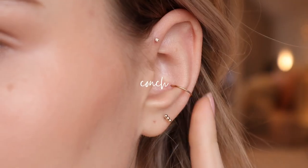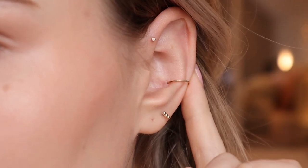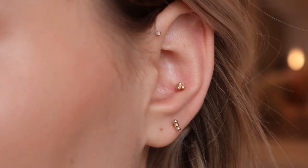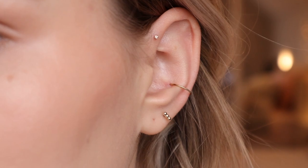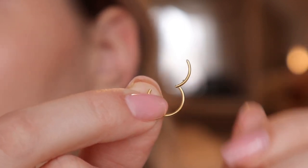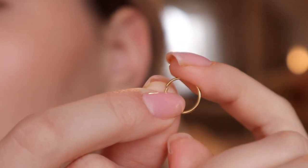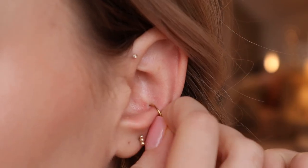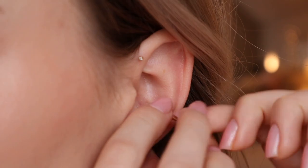Let's move on to my conch. For my conch I like to swap out studs and hoops — I think my favorite is the hoop but it gets a little irritated if I sleep on that side because it sticks out so much. I do get a clicker hoop. If you don't know what that is, it's a hoop that has a hinge but when you close it there are no clasps or hinges sticking out that can get caught on your ear, so it becomes completely smooth.